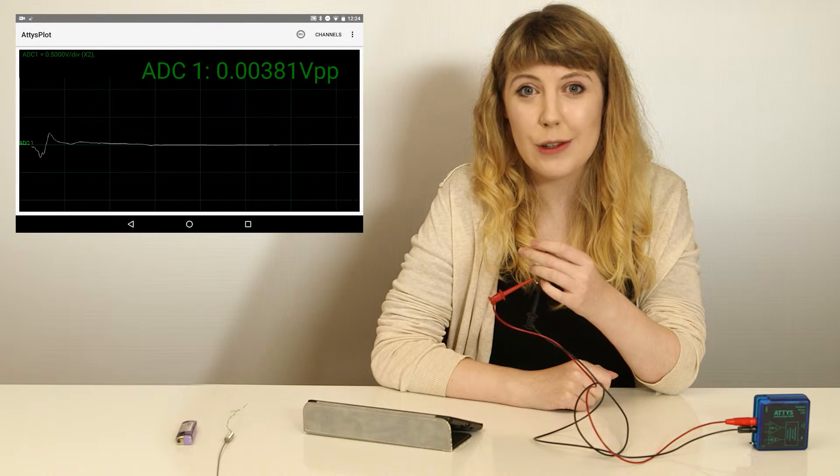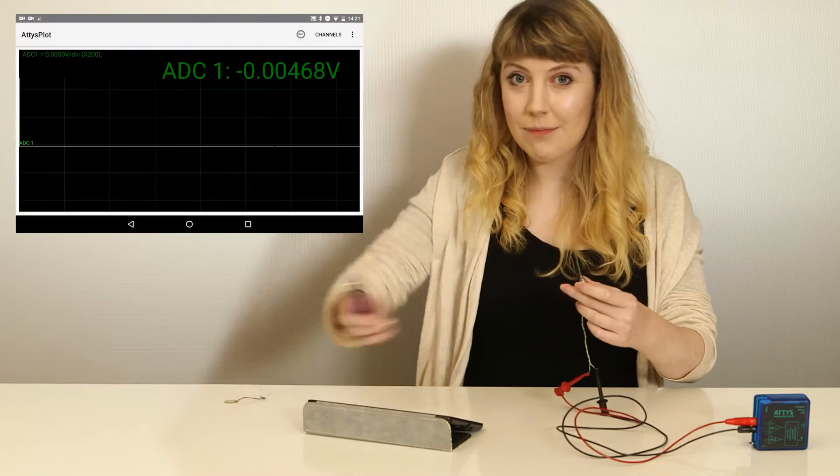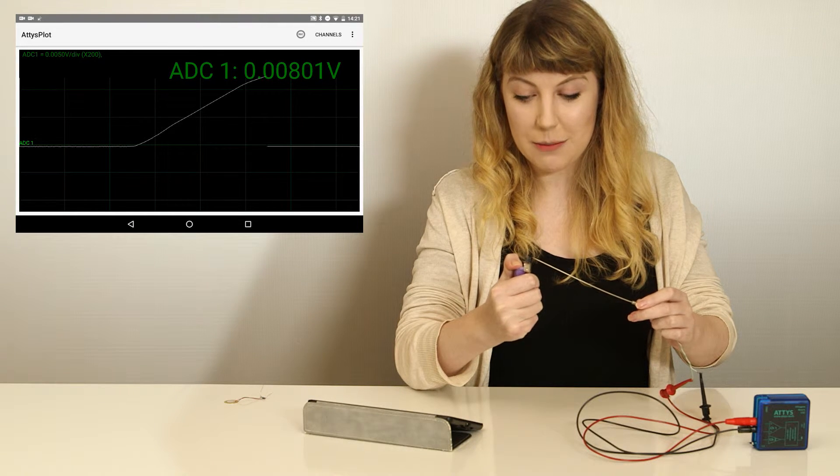Let's move on to the millivolt. This is a thermocouple. It generates a small signal in the region of 10 millivolts if I heat it up. Let's check out this flame. Check out our website for how to figure out the temperature from the voltage.